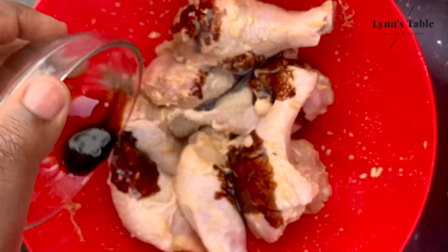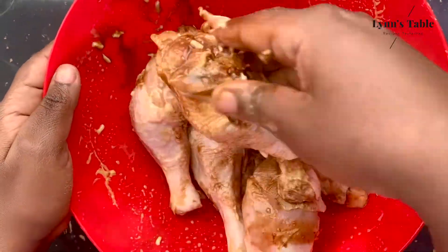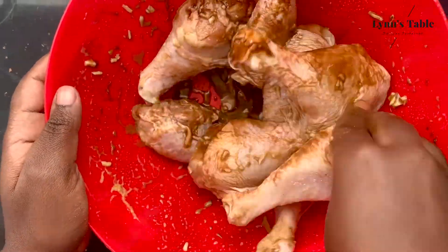Add 2 teaspoons of dark soy sauce, then mix all the spices evenly into the chicken.